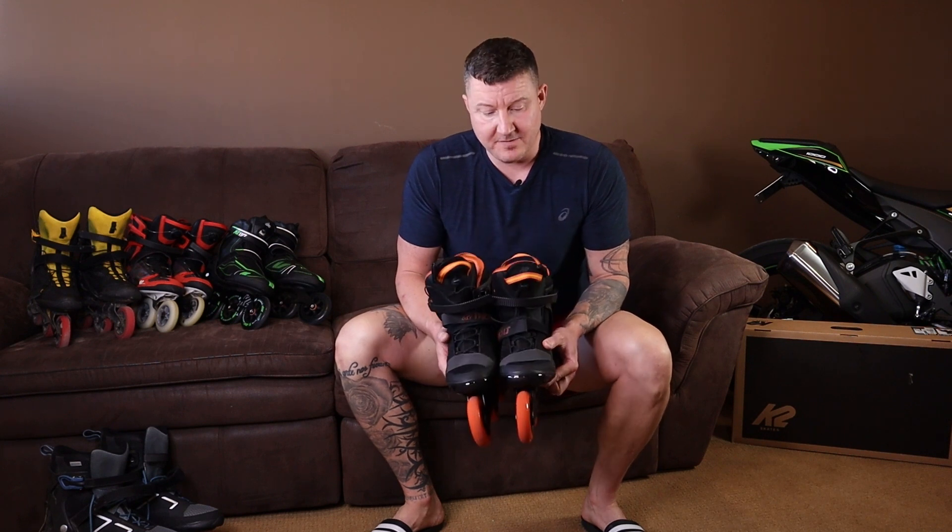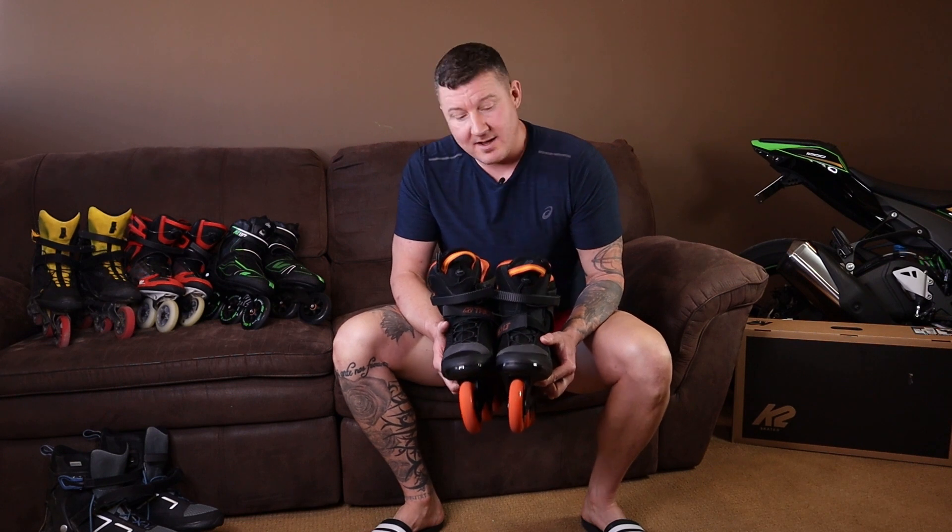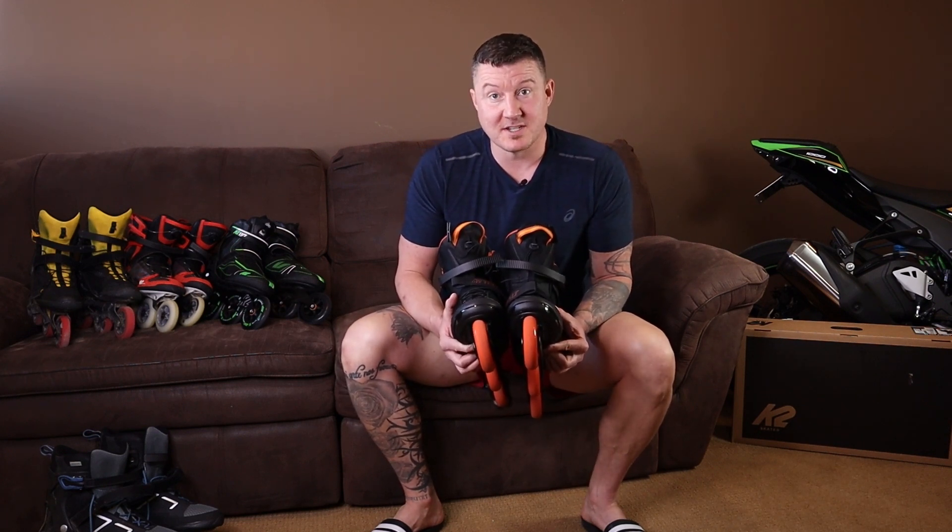First impressions: I found they actually fit a little bit large, which is unusual for K2s. Previous models, like the VO2, do fit a bit small. Those are a size 12.5 and these are a size 12, but they seem to fit too large, which is a significant bummer.